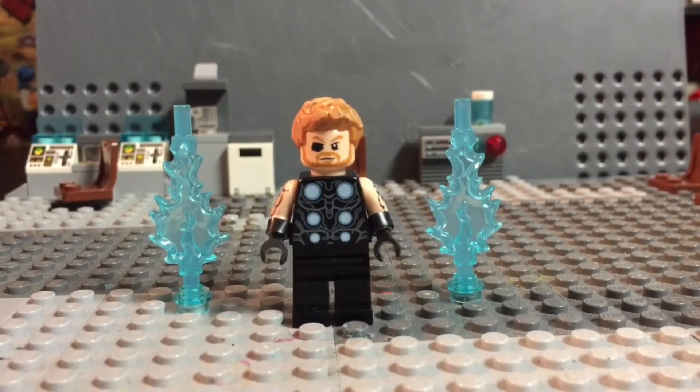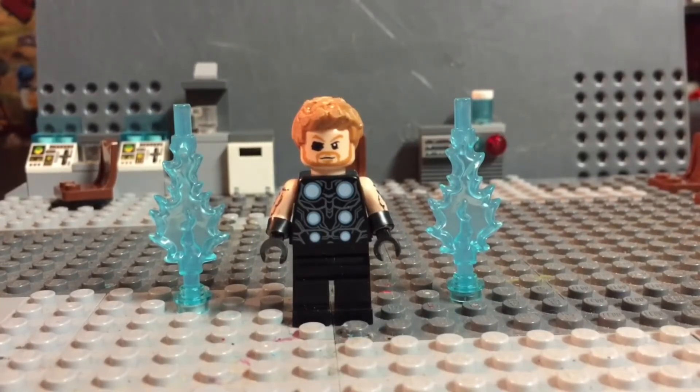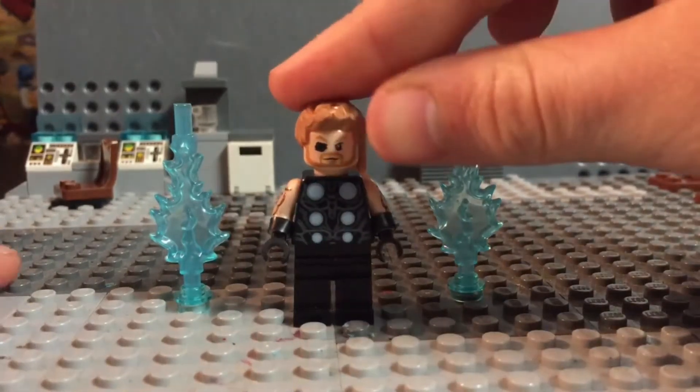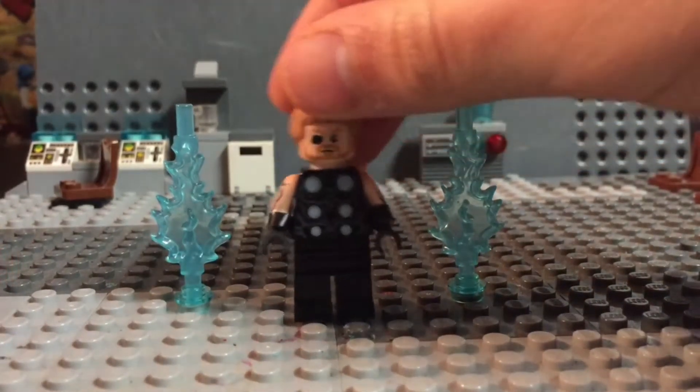I didn't want to miss that contest, so this is my entry. Go look at Captain Customs' entry — it's pretty cool too. It's a Two-Face; I already saw the video, and that's how I found the contest. So I wanted to just enter. It's my first contest I'm ever entering.